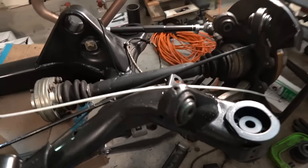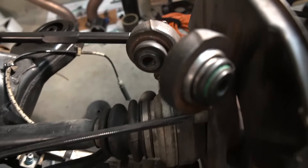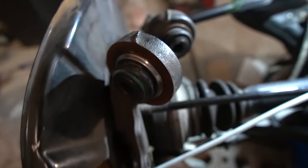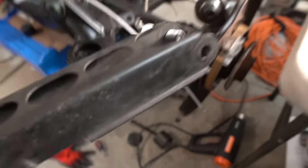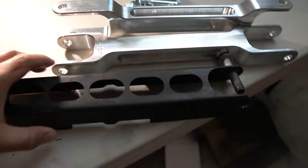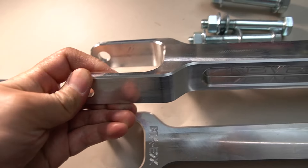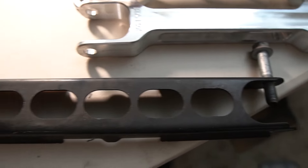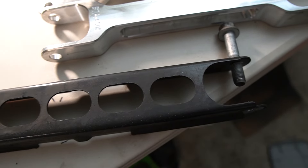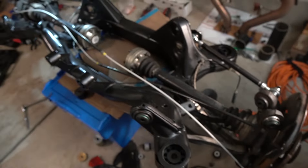I got the ball joints in for the rear trailing arms - you can see the knuckle side and subframe side. Now that I have those ball joints in, I got these nifty rear trailing arm replacements. Here you can see the stock piece - it's very flimsy compared to this one made by Revshift. These are made out of billet aluminum, so they're solid compared to the stock stamped steel arms. I'm not really sure how much of a difference it's gonna make, but since I have the whole thing apart I'm just going to go ahead and upgrade everything.